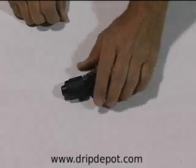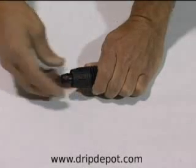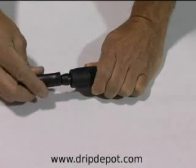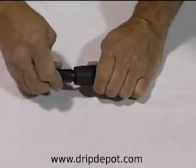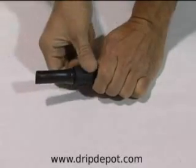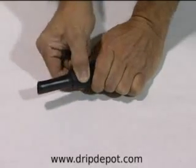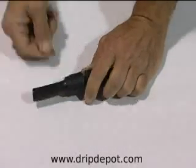Unlike compression or barbed type fittings, Permalock fittings are easy to use and just as easy to reuse. To use a Permalock fitting, you simply loosen the tightening ring by turning counterclockwise. Then, slide the tubing onto the Permalock barb. Then, simply tighten the tightening ring by turning clockwise.